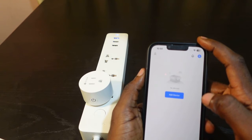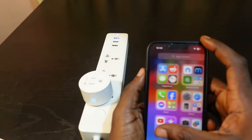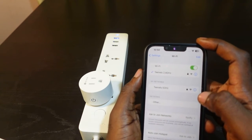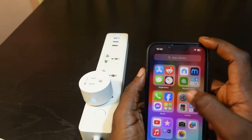You can see the plug has been removed from the app. So let's go ahead and set it up again. First, you need to head over to your Wi-Fi settings and make sure your phone is connected to your new Wi-Fi. Make sure you're connected to a 2.4 gigahertz Wi-Fi.